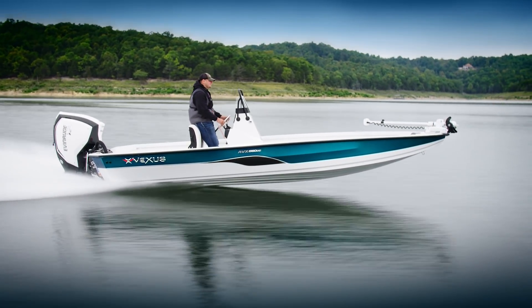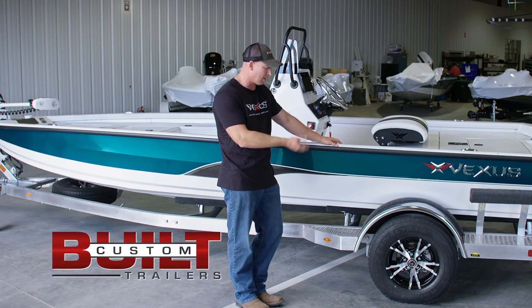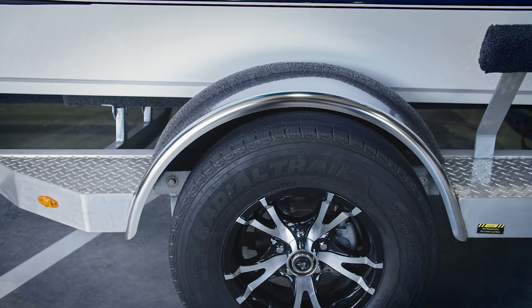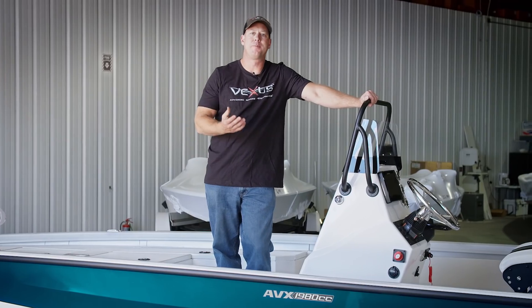One of the reasons we're showing it here on the trailer is so you can see our custom-made Vexus trailer. It's an aluminum frame trailer with all the ingredients you see in our side console boats, but it's made for a more harsh environment, which you encounter oftentimes with saltwater or brackish water.